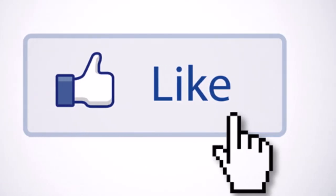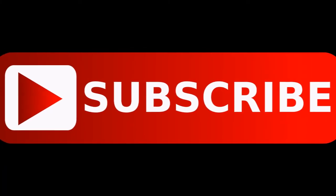Thank you for watching. Please like, share, and subscribe to our channel for more videos.